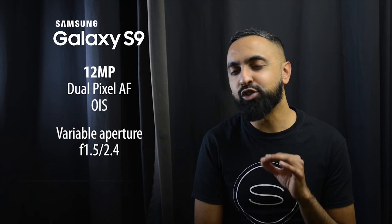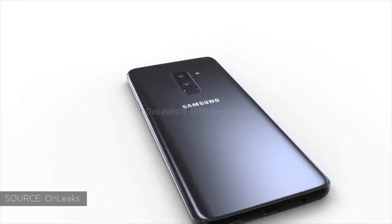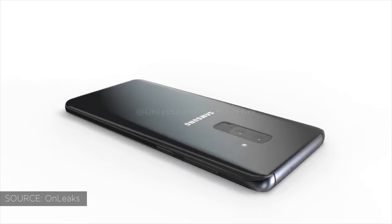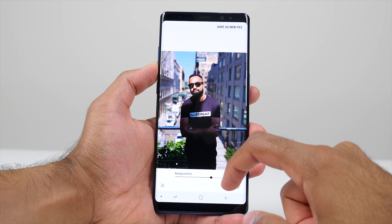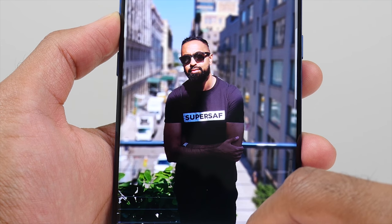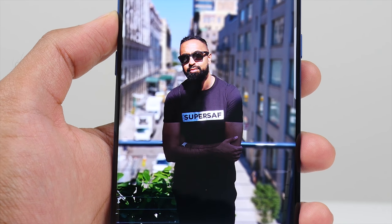We'll be doing lots of SuperSaf style camera comparisons as soon as the devices are out, so make sure you have subscribed and switched your notifications on to see those first. Now with the S9 Plus, it's going to have a second camera as well. This is likely to be similar to what we've had on the Note 8 — a telephoto camera which is going to give you two times optical zoom with an f2.4 aperture. As well as the optical zoom, it's going to give you a portrait mode, which Samsung calls Live Focus. This is something I really like on the Note 8 because you can edit the blur after the fact and it works really, really well. Whether we're going to have Live Focus or a portrait mode on the Samsung Galaxy S9 regular version, we'll still have to wait and see.